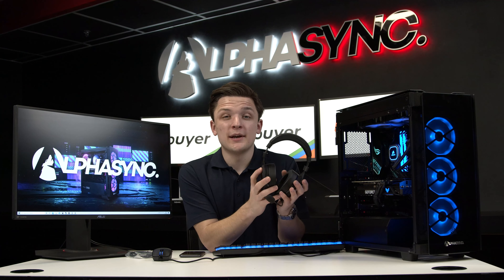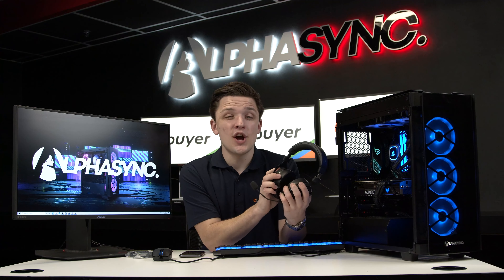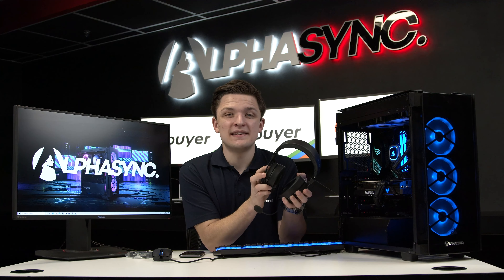And on that note, that just about wraps it up for our unboxing, quick look and overview of Corsair's HS70 Bluetooth headset. If you'd like to learn more about this headset or any products from the Corsair peripheral range, head over to ebuyer.com. Thanks for tuning in — we hope you found this useful, informative and maybe slightly entertaining, and as always we'll see you soon.